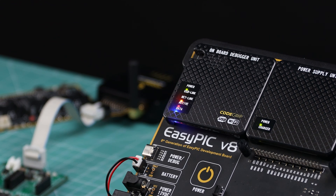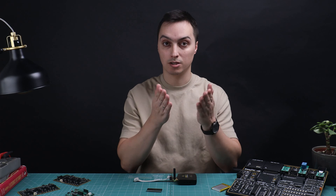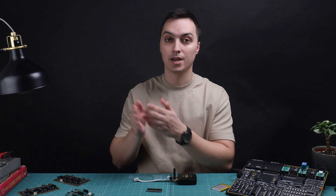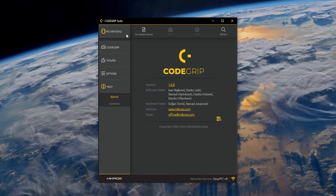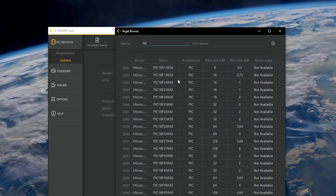The last LED is the Data indicator, which indicates data transfer between the target MCU and the Code Grip device. Now let's focus on the interface between you and Code Grip as a programming and debugging solution. Code Grip Suite is the software app used by an engineer to control the Code Grip device.